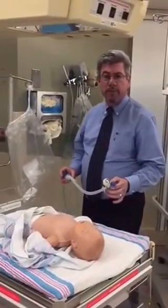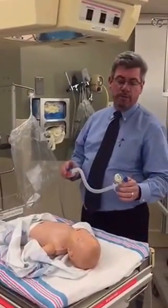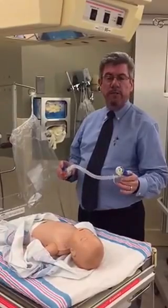Good evening. My name is John Lavin. I'm going to be introducing the Mercury Medicals Neo T today. It is a T-piece resuscitator that's completely disposable.